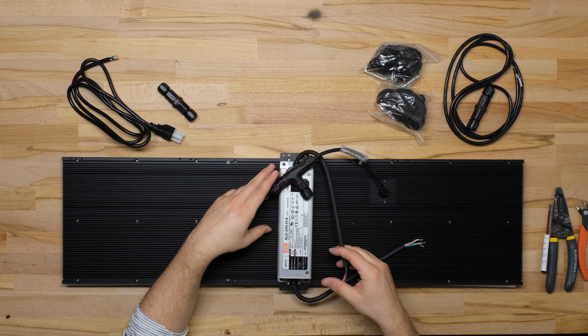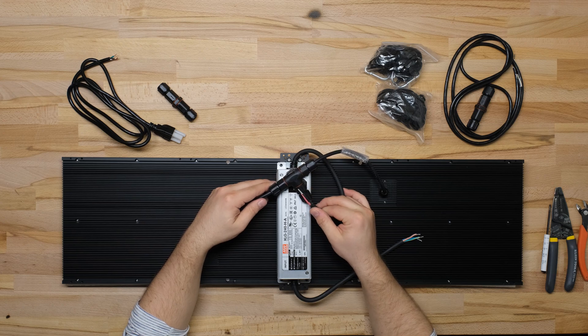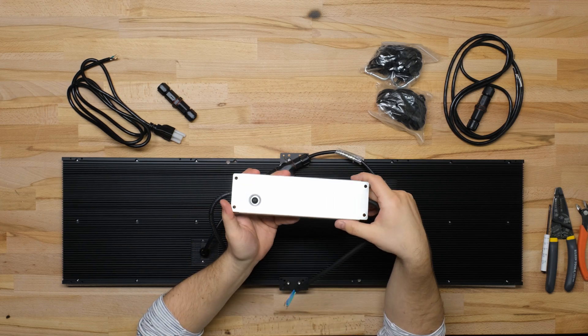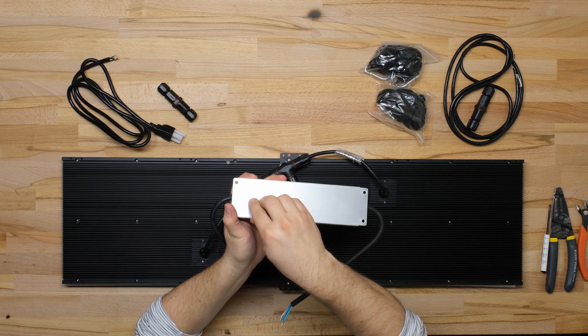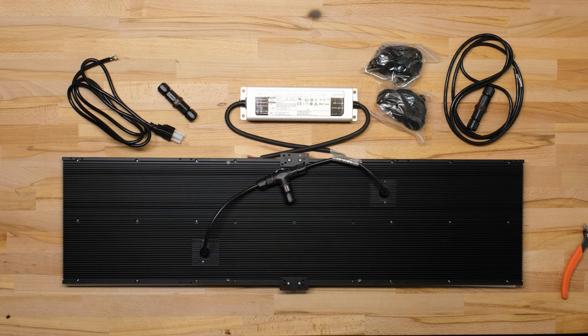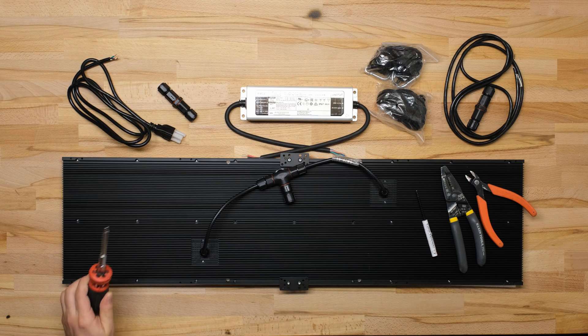If you forgo the extension kit, you'll bolt the driver down to the sink, which is all fine and dandy. This driver is dimmable, but on these A-type XLGs, the internal potentiometer that you need to get at with a screwdriver to dim the thing is on the bottom of the driver, so it's inaccessible when it's fastened down to the heatsink. If you get the extension kit, you can mount the driver in a way that allows you to access that pot with a screwdriver and dim the light. The tools I'm going to use are a pair of strippers, some flush cutters, a mini screwdriver, and a hex driver.